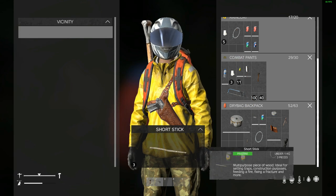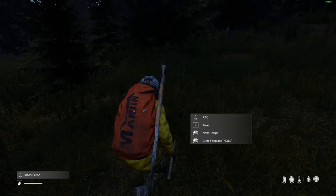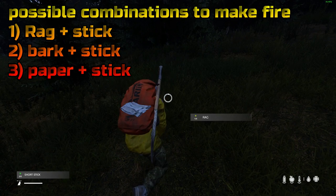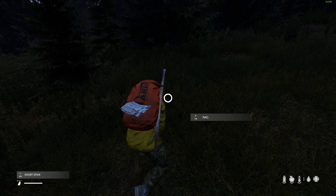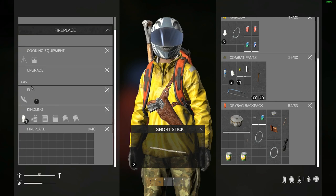We don't got room for them so we'll put them in our hands. We just need one rag — combine it — and this is going to give us the option to craft a fireplace. So we're going to craft the fireplace. That also gives you the option to craft a torch, but we're doing a fireplace right now. So here we have a fireplace.